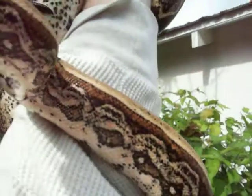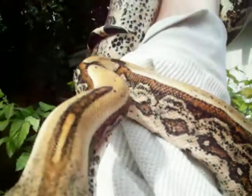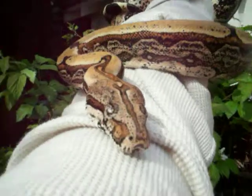Hopefully she'll be a het albino. We're going to breed her with a double het when she's ready, and we'll see what happens.